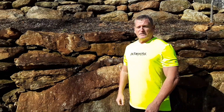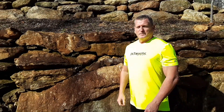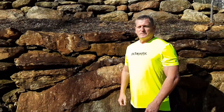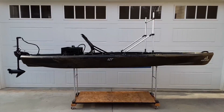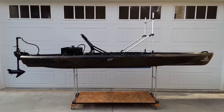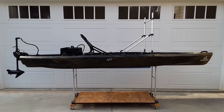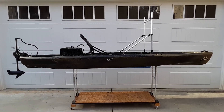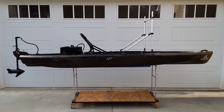Hi, in this video I'm going to be going over the modifications I made to my Ascend 12T Kayak. Some of these modifications have their own videos, which I will reference in the narrative section of this video, and other mods that I made to this kayak will be included in this video.